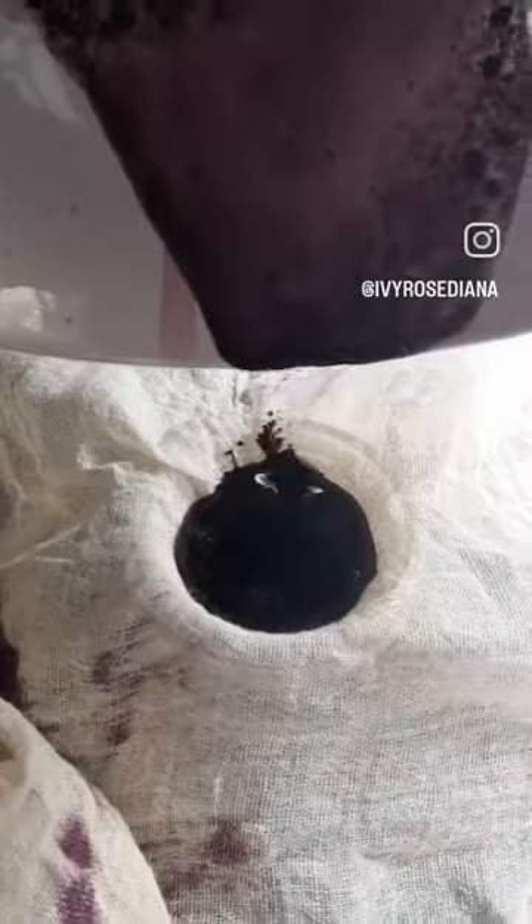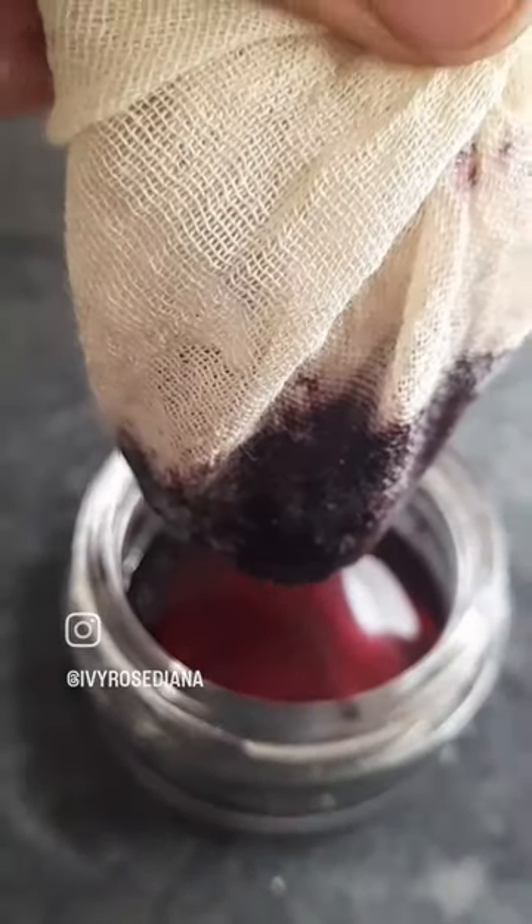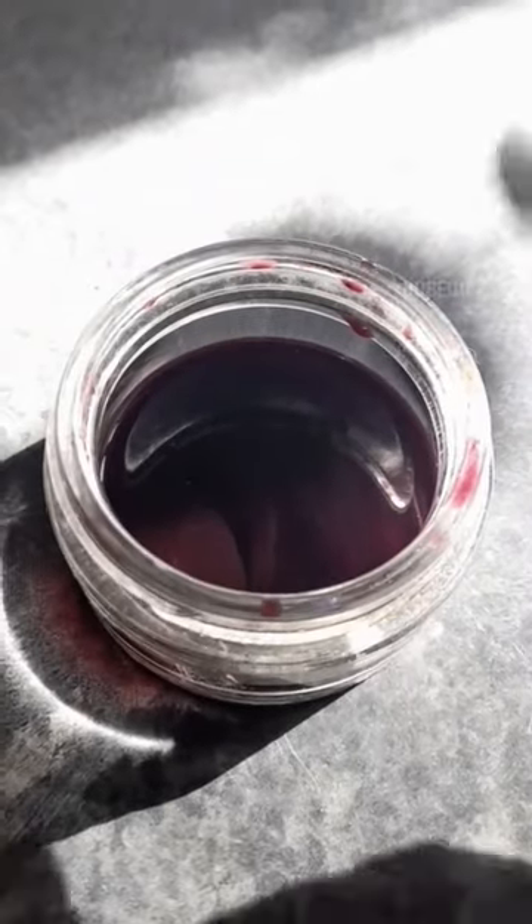Then pour that juice through a filter — either a tea strainer or a muslin — just to get rid of any last little lumpy bits that you don't want in your ink. Just let that drip through and you should have a nice, smooth, lump-free ink.